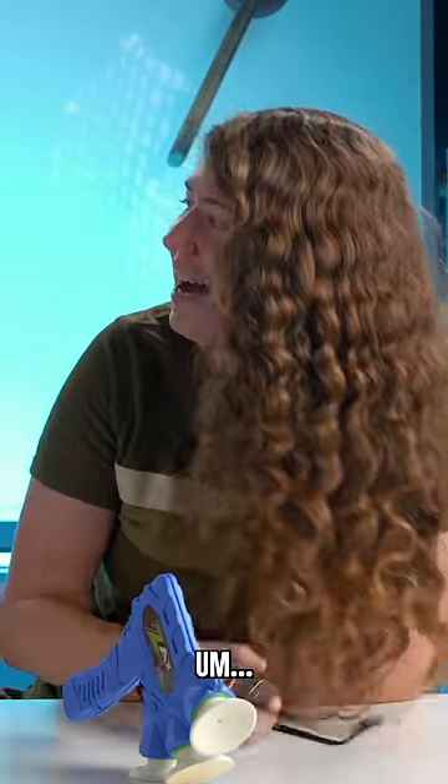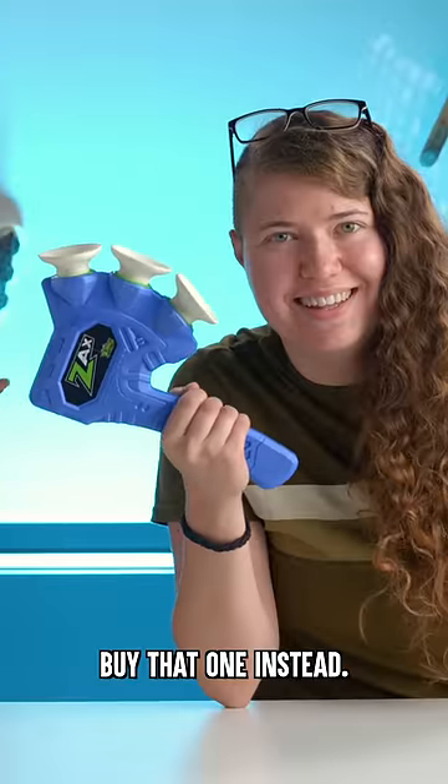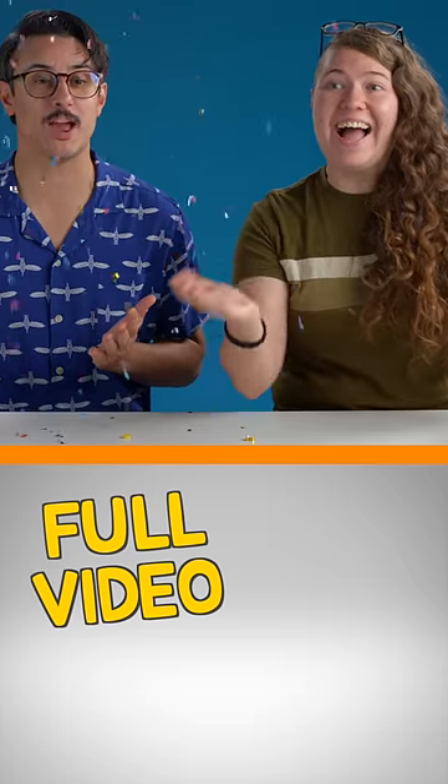Let's talk about this dangerous weapon. Do I think you could hurt someone with our plunger axe? Oh yeah. Buy that one instead — don't DIY this one. Tap the comments to see the full video.